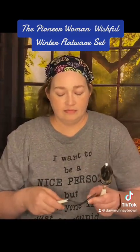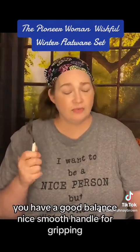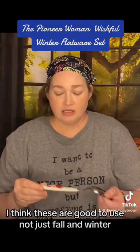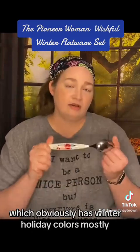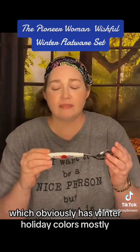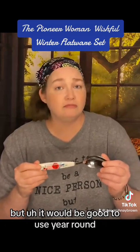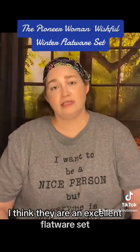They have a good balance and a nice smooth handle for gripping. I think these are good to use not just fall and winter — which obviously has winter holiday colors — but it will be good to use year round. I think they are an excellent flatware set.